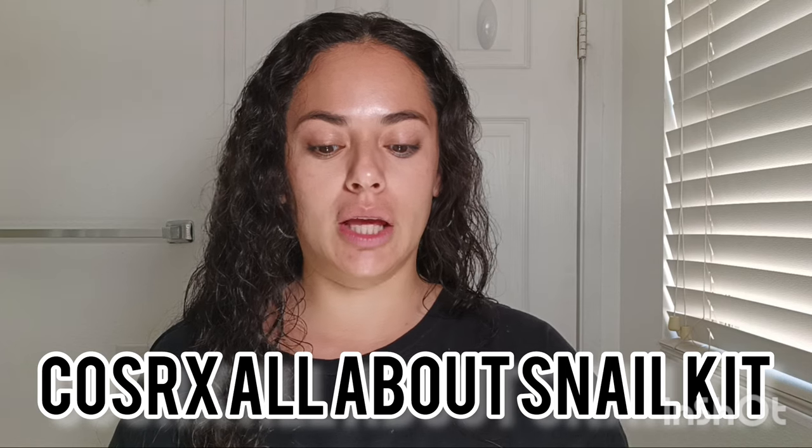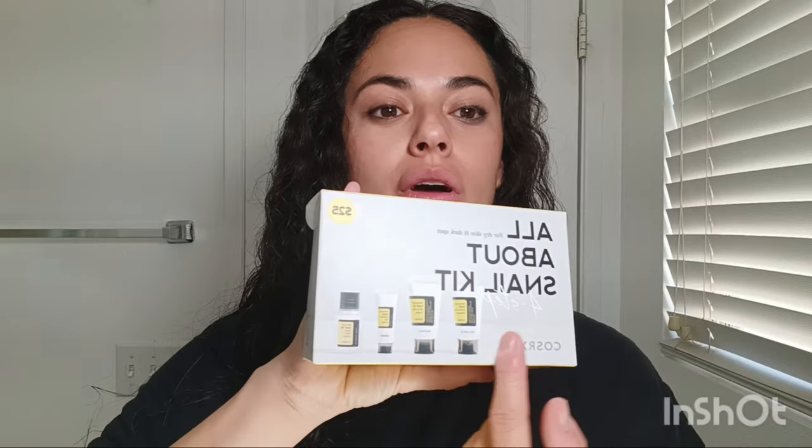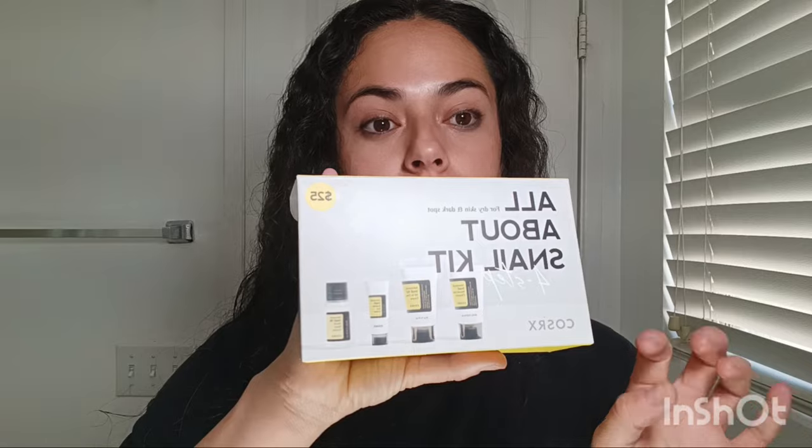Welcome back to my channel. Today I'm going to be doing a review on the COSRX All About Snail Skin Kit, which comes with four items in smaller versions so you can try them out and see if they're something you like. I bought it at Ulta for $25 and I've been trying it for almost a month. It's supposed to be for dry skin and dark spots.